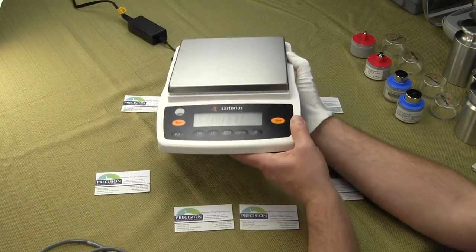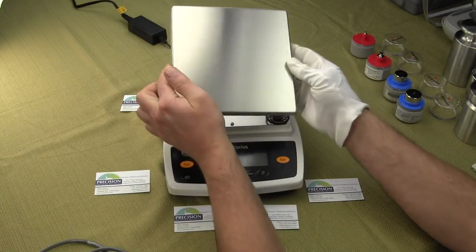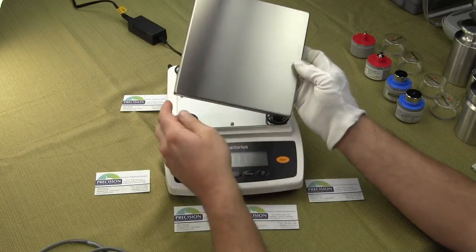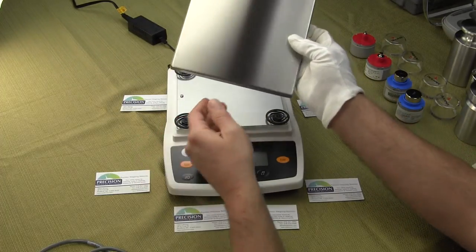This particular balance goes to a hundredth of a gram and it has a 7.1 by 7.1 stainless steel platform that's removable for easy cleaning.